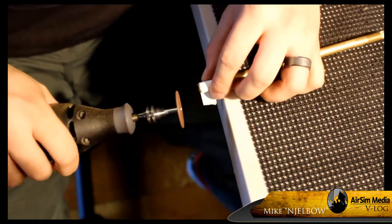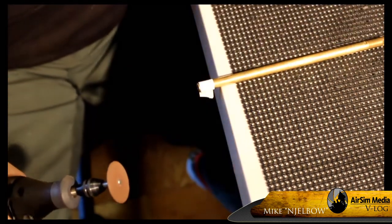With all the cutting and everything, the barrel was getting pretty hot, so I used my cotton rag to hold it in place.